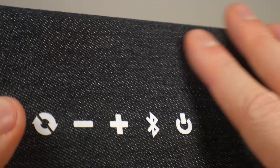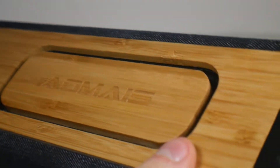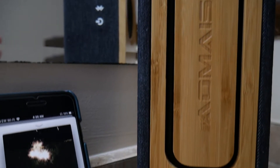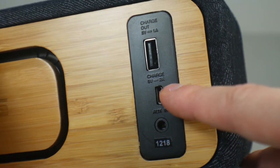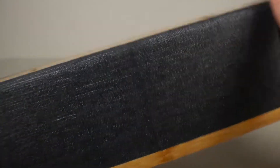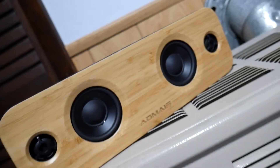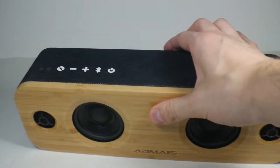It also has this canvas-type top which feels very nice. The buttons are raised around the back. We also have more wood and then our ports: a USB out for charging your phone off the external battery, a charging port for the internal battery, and a headphone jack. On the bottom there are two rubber feet so it stays sturdy, and some very flexible rubber on the back — though that does make it a bit hard to grab. Overall it's a gorgeous, modern-looking speaker.